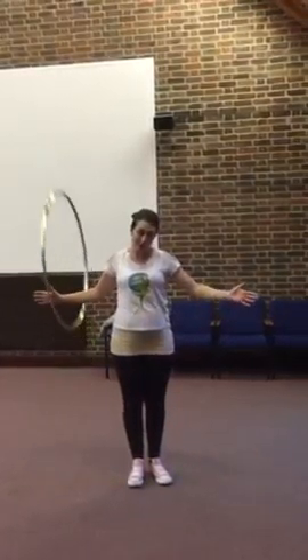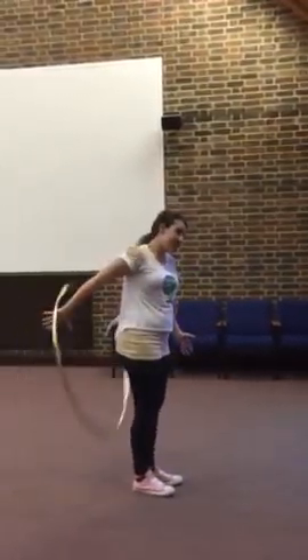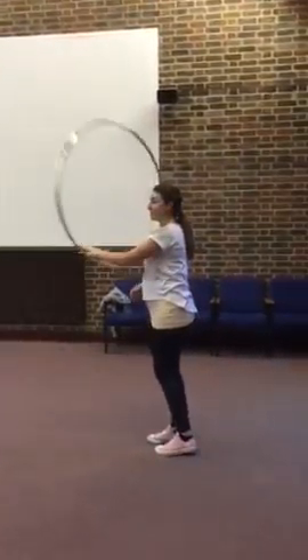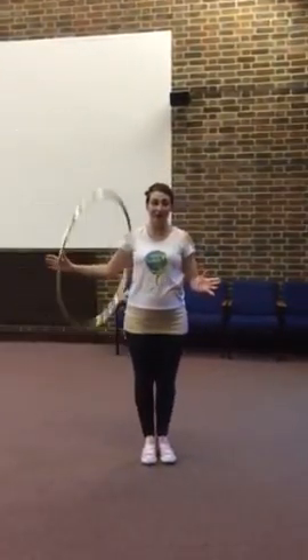forwards, your body is turning, spinning the hoop behind the back, passing it into the other hand, into that spin, and then back to start again.